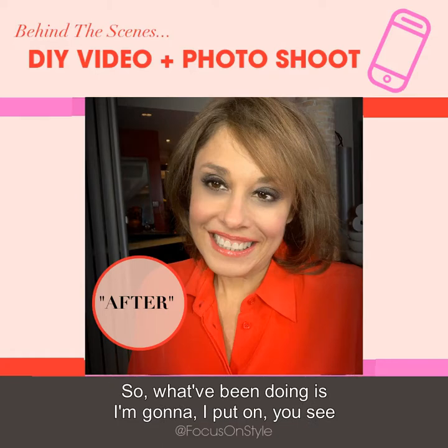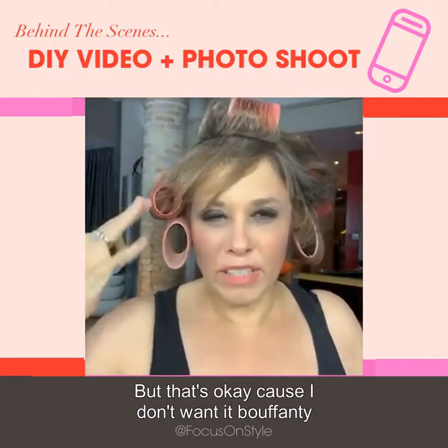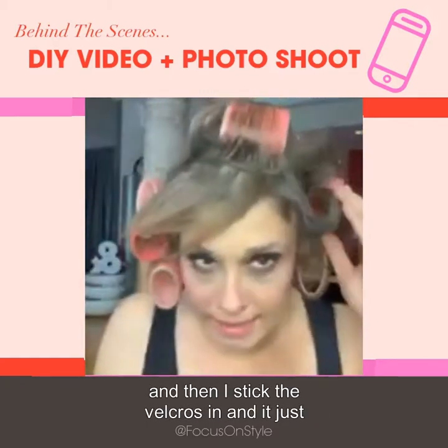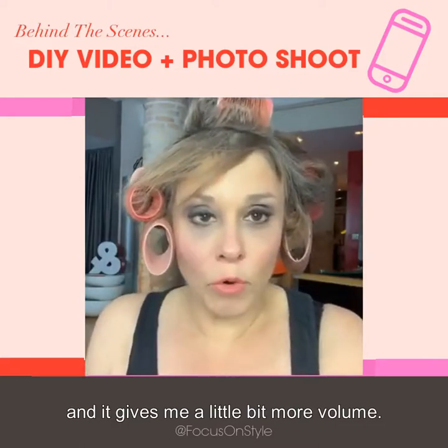So what I've been doing — you can see I've got the extra heavy makeup on, still have the velcro rollers even though they're falling out, but that's okay because I don't want it bouffanty, I just want a little bounce. I kind of blow my hair out and then stick the velcro in, and it just holds them in place and gives me a little more volume.